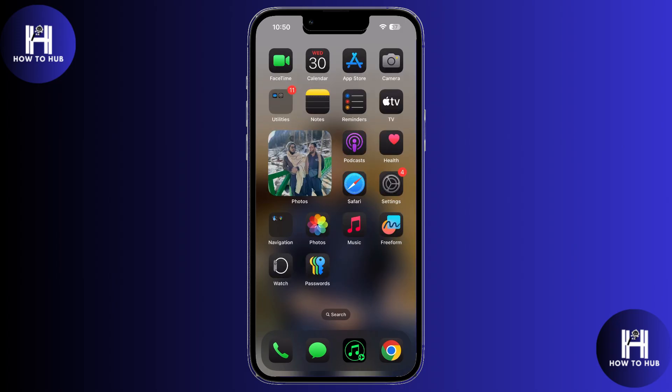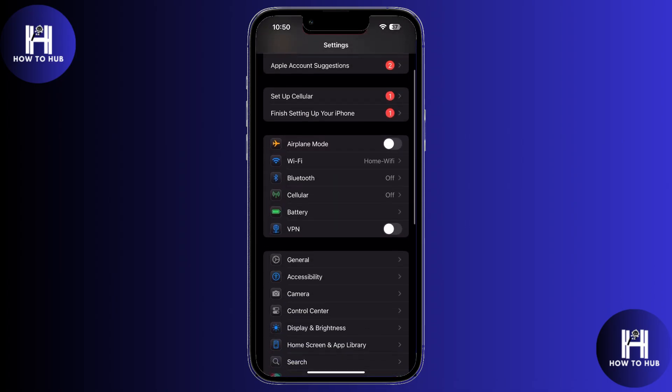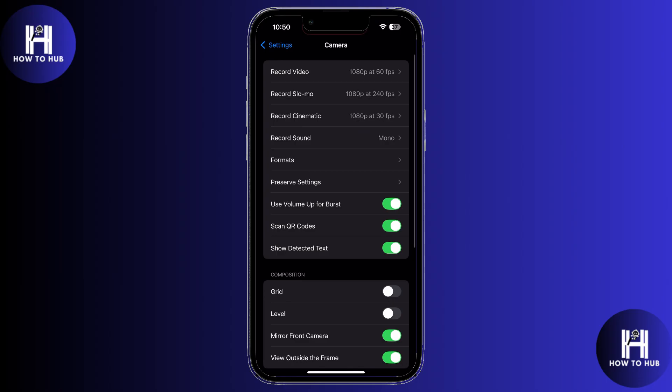First of all, go ahead and open the Settings app on your iPhone. Once you're inside Settings, scroll down and tap on Camera. Now inside the Camera settings, look for an option that says 'Use Volume Up for Burst' and make sure to toggle that on.